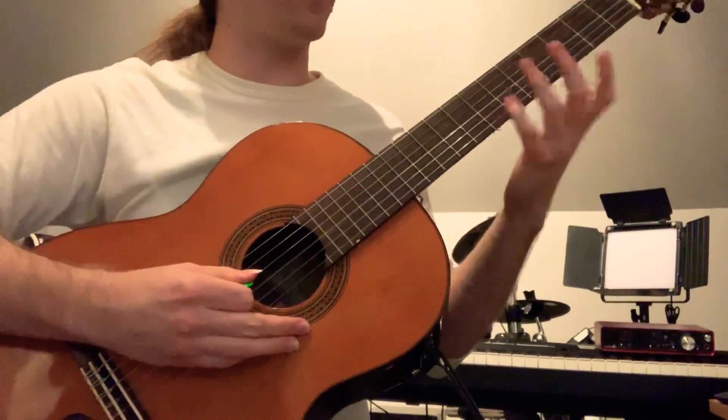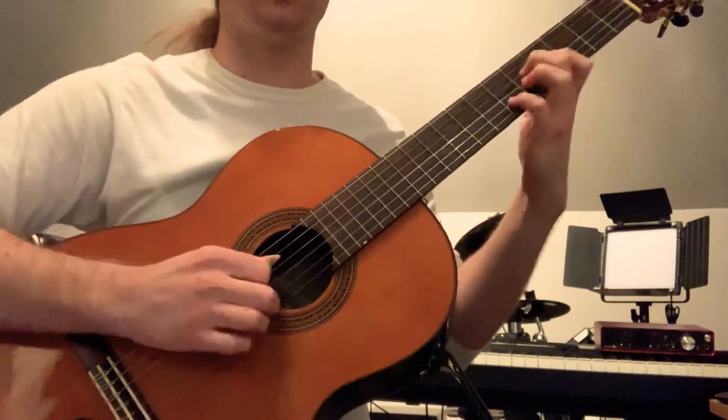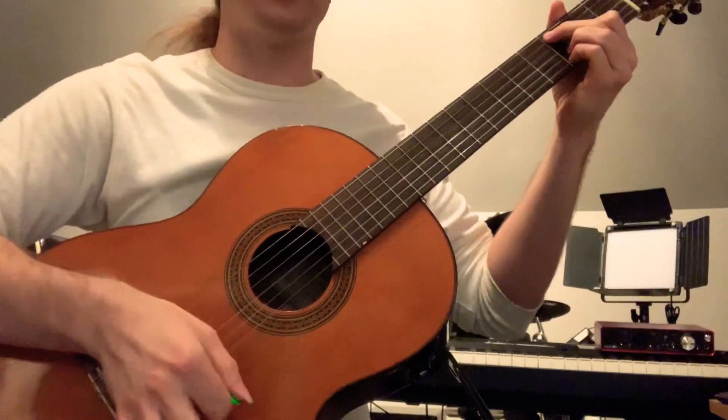What that basically is, is a 2-5-1 chord progression in C. So we've got a D minor, G7 to C.